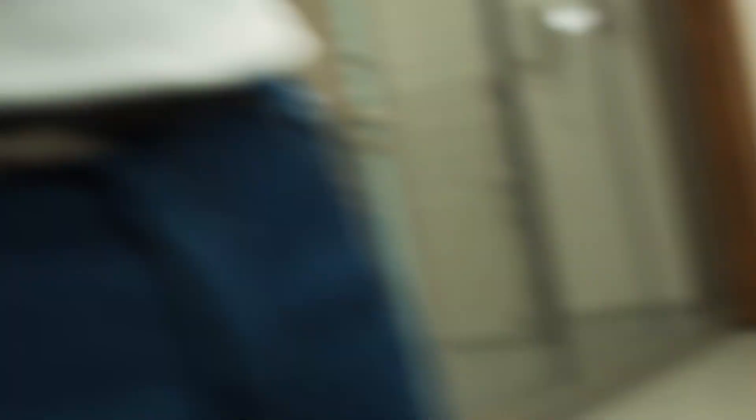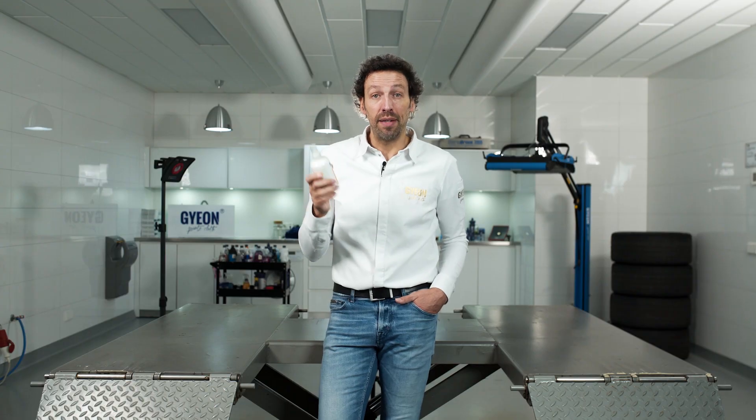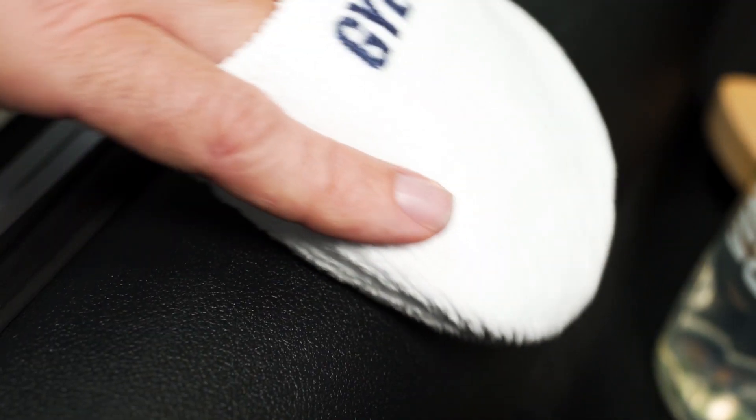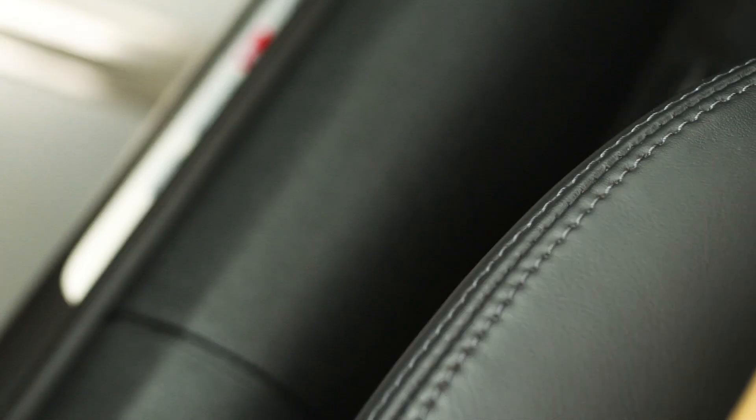Before using Gion Preserve, make sure the surface is clean — for example by using Gion Vinyl Cleaner. Then take a small amount of product on a microfiber cloth or an applicator, rub it into the plastic, let it sit for a couple of seconds, and give it a wipe down.